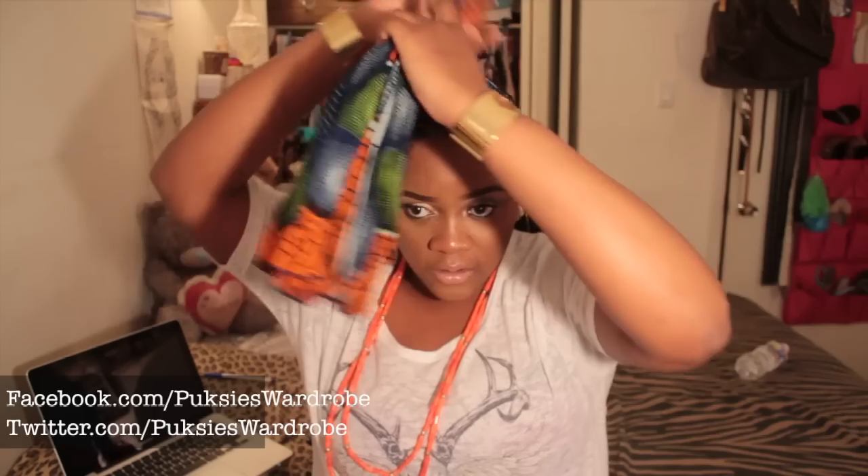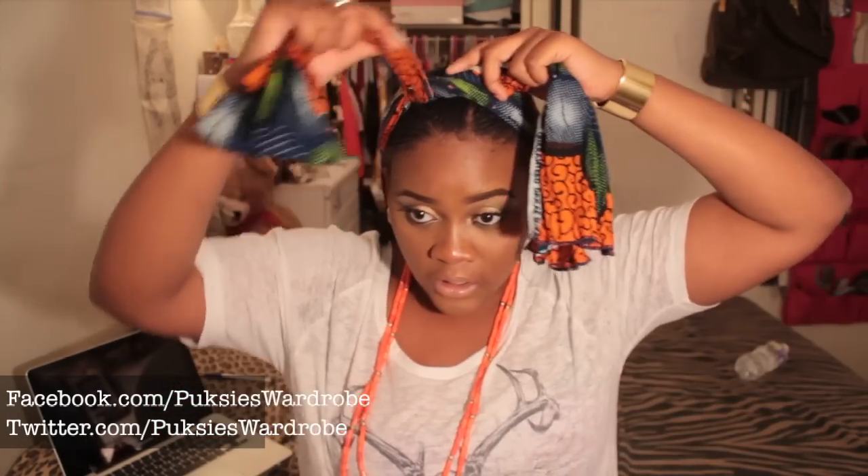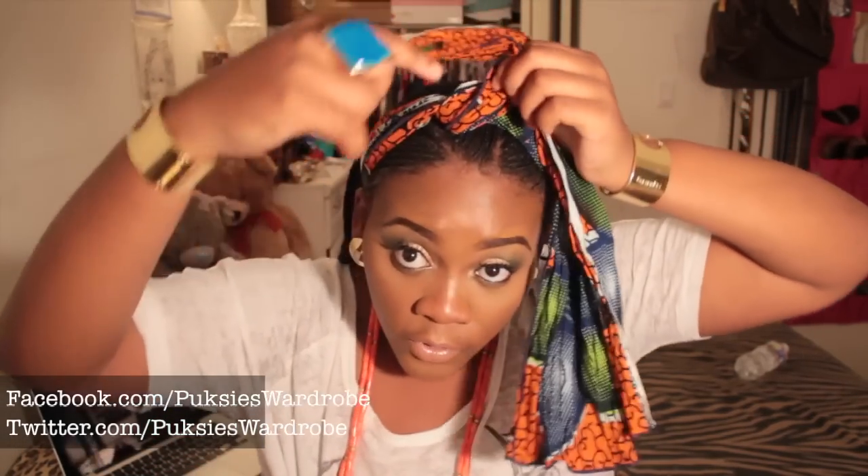Make sure both sides are equal lengths. Then just take it to the front like this and you're going to do one knot like that. That's the start — just do your one knot. I like to bring my ears out. So that's one knot. Then just take this one on the side forward.